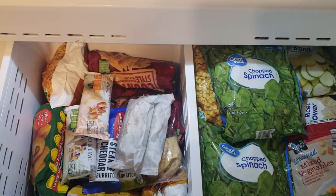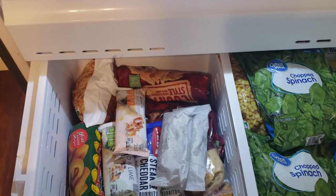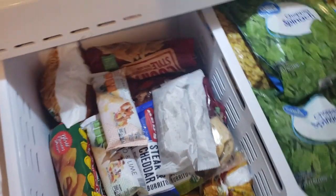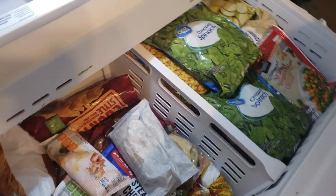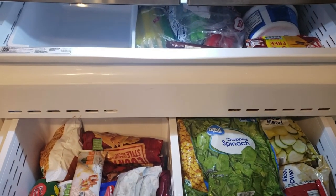On the right we have meat and vegetables, and on the left all that miscellaneous stuff — the potatoes, the burritos, all that extra. We've got a lot more room now, and just in time for us to go to the store.